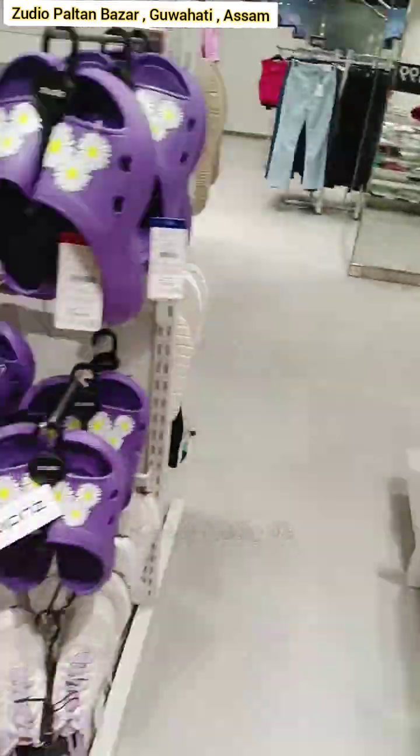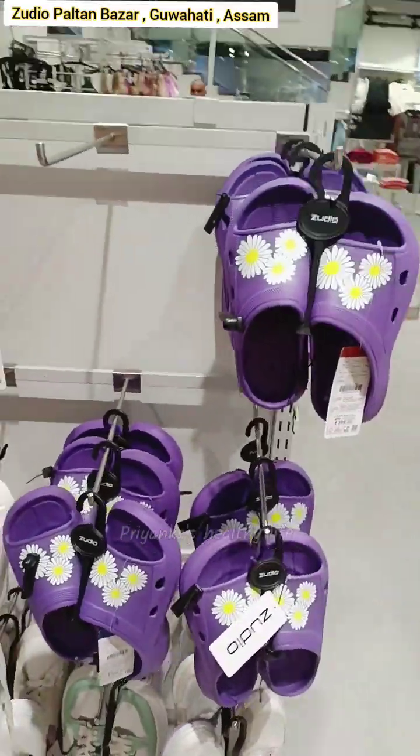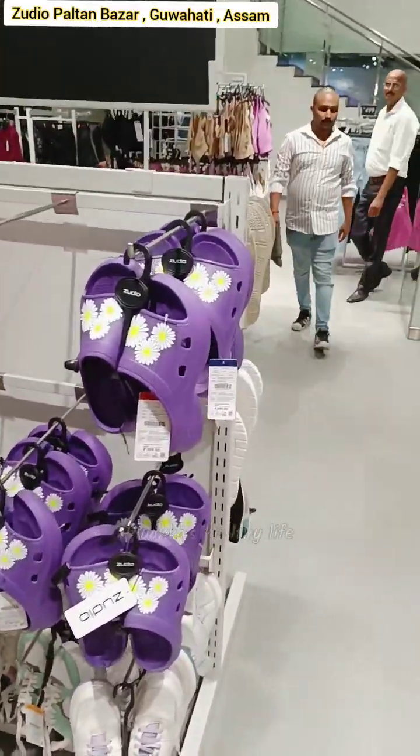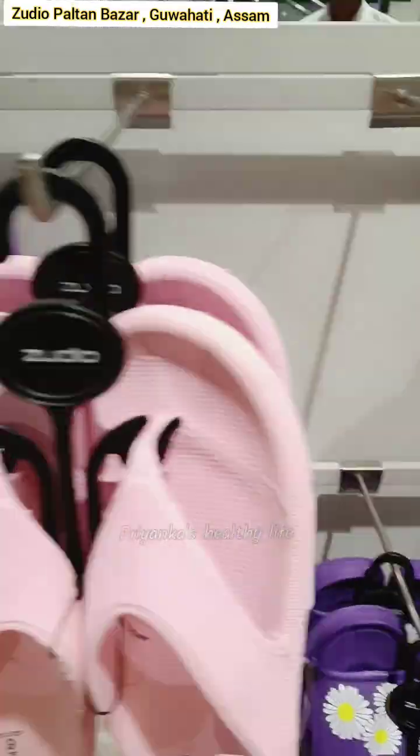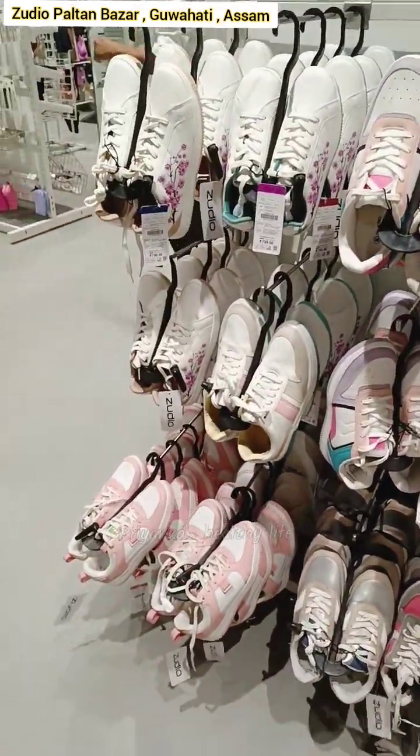I can see a little bit of the shoe section. The shoe section has a little less, but you can see a lot of shoes on top. I think the shoes are very good. The sandals are also very good.